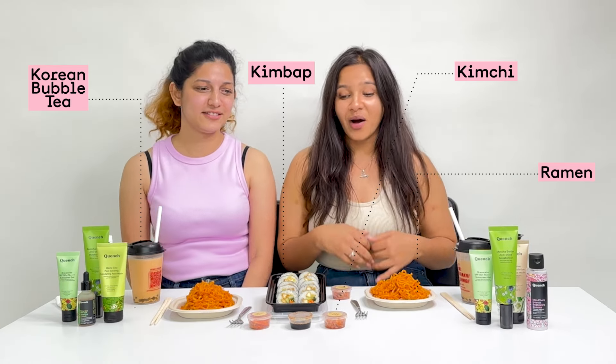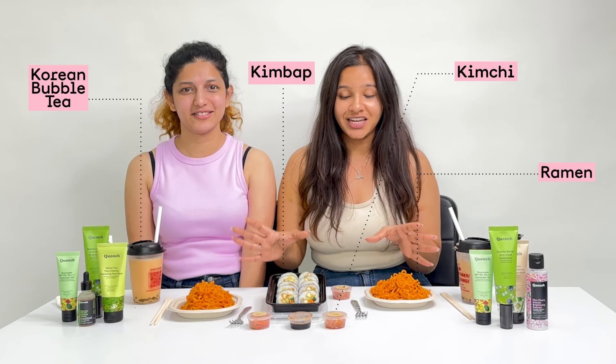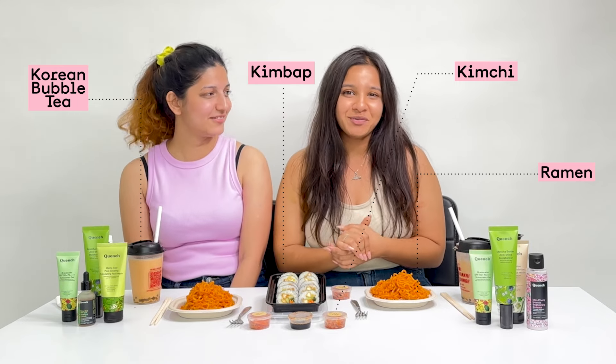And for that we have a wide variety of Korean food with us on the table right here and we're sure your taste is going to go for a treat. I can't wait to dig in.